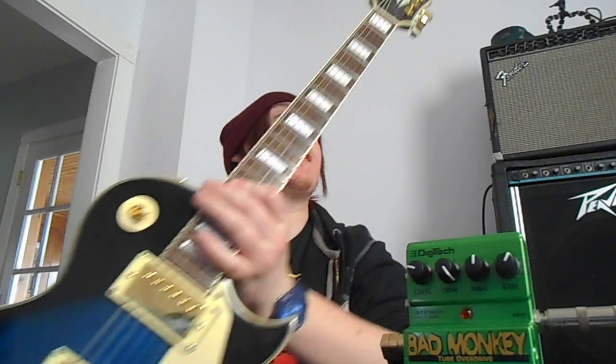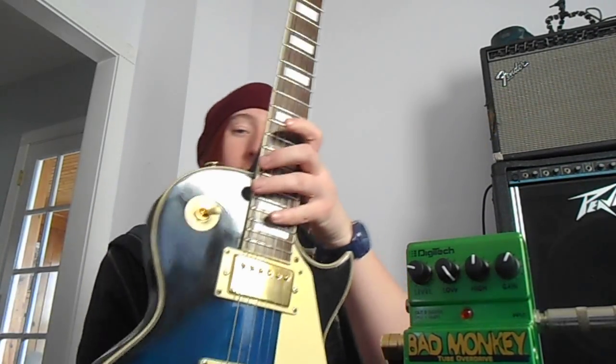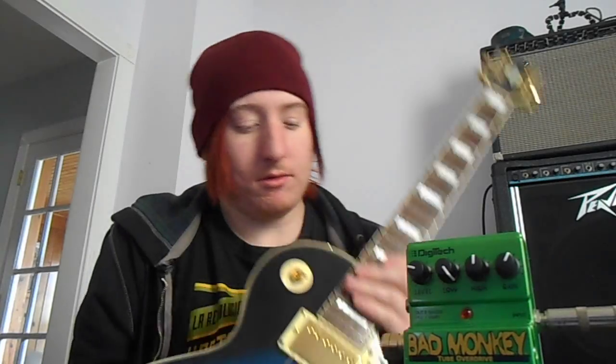Before I do that, I did find out what this guitar company is. This is a Davison — they're Chinese-made guitars. And you know, it's not that half bad.